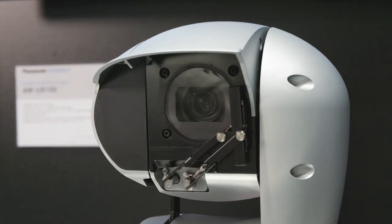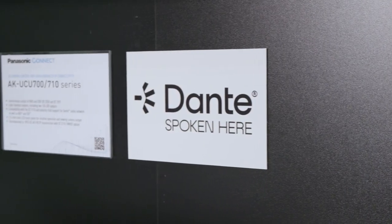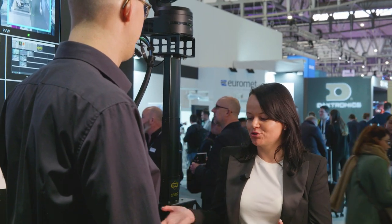Thank you very much. For more details, please make sure to check out the product video about the UR100. Now let's talk about another new product — the UR700 camera control unit — and here I'm with Eustus. Can you name a few key features of the UR700?